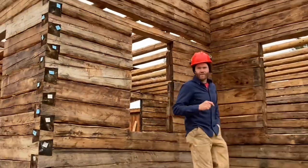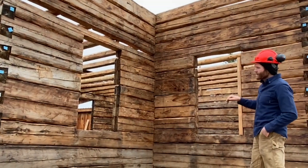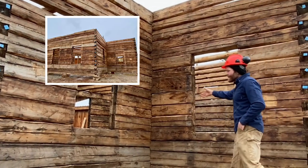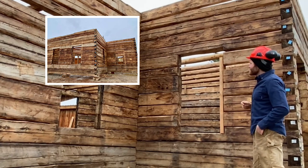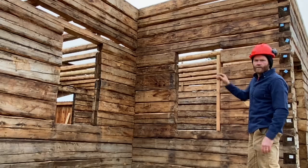One of the unique features about this building before we go inside is just the fact that it's an L-shaped building, so it gives us this inset which adds a nice feature and also gives us an interior corner that we can go and take a look at.